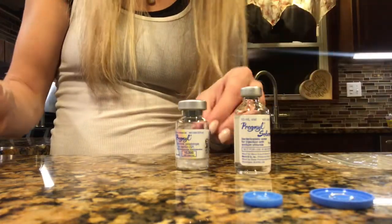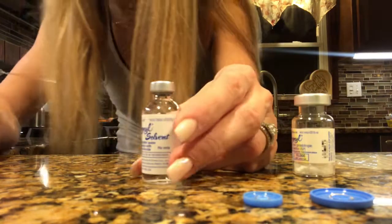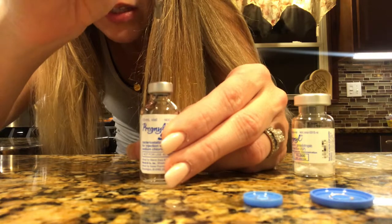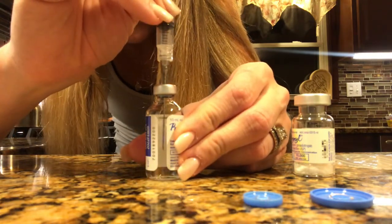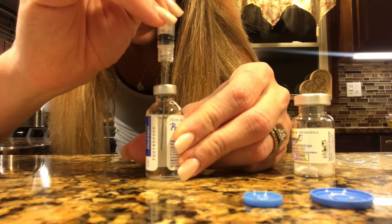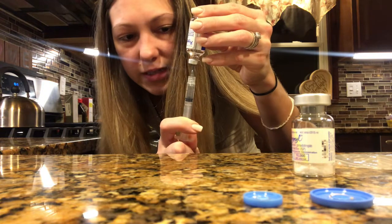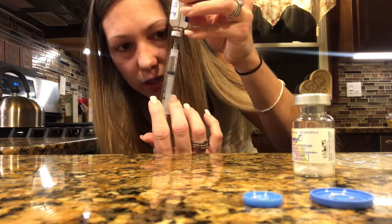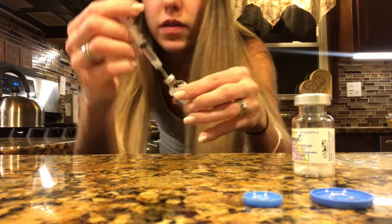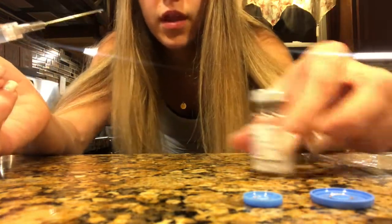My protocol is 10,000 units — yours may be different, but either way you mix it the same. You want 10,000 units with the powder, which is one CC. Pop these tops off and use an alcohol swab to wipe them down. Take the bottle with the liquid, insert the needle, push in the air, tip the bottle, and pull back to one CC.